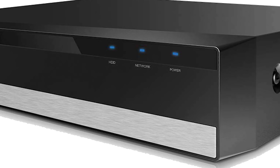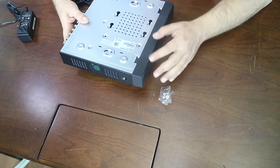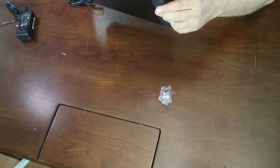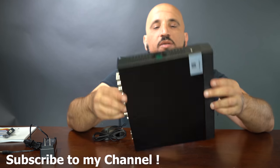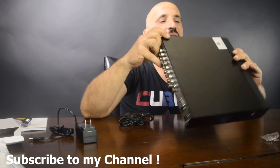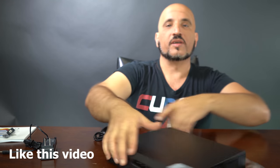On the front it has just indicators for network, hard drive, and power, plus a USB port. On the bottom you'll find your serial number, the label reading 'digital video recorder' and the model number. It looks like this unit can be mounted — it has holes for screws to mount it on a wall or on a surface.